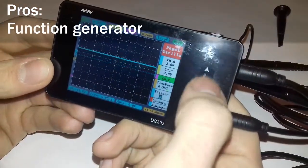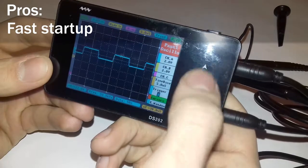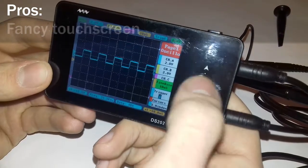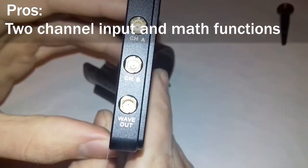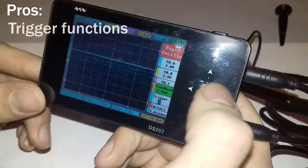It can also be used as a function generator. Fast startup — almost 2 seconds as you could see. The fancy touch screen, two channel input and mathematical operations with them, hiding the menu to see the measured wave in full screen, and trigger functions.